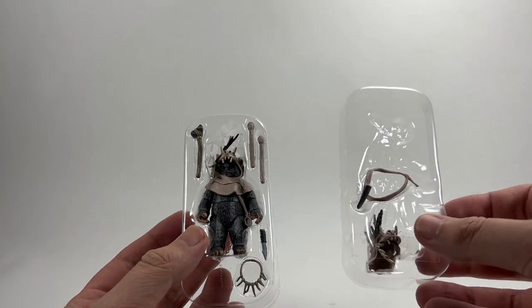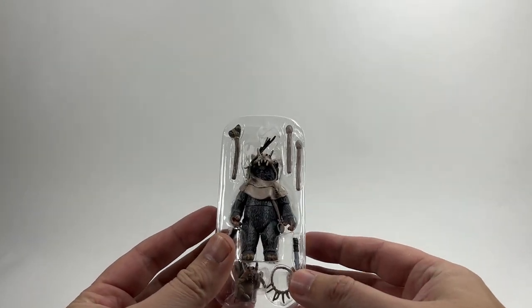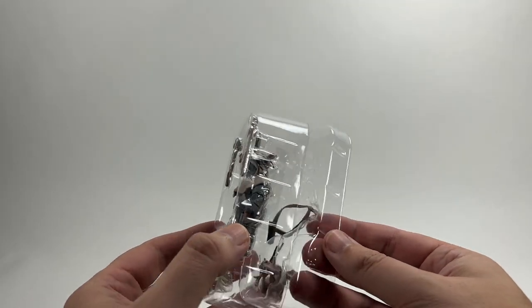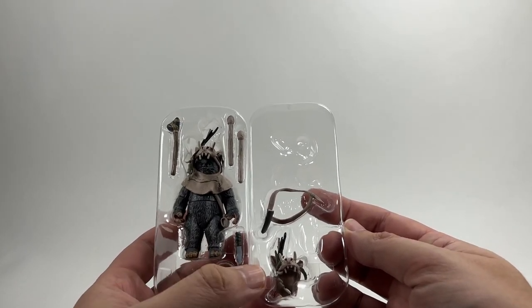There are so many accessories that they come in two trays — that one just fits behind the other one in the bubble. That's a really good way of getting more accessories into these Vintage Collection figures, and they could take note from that and do more with other figures. Lots of stuff to look through here.